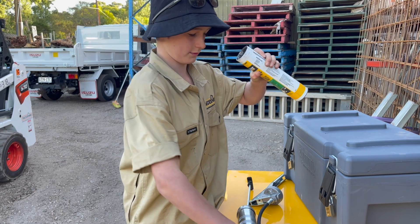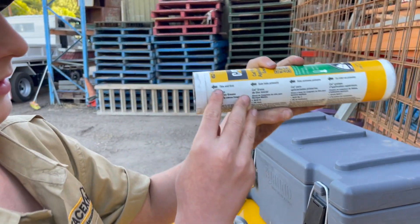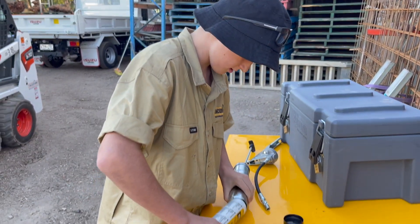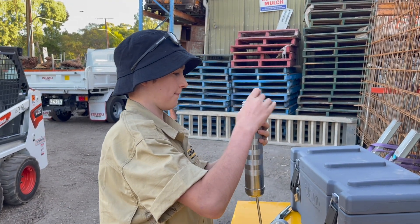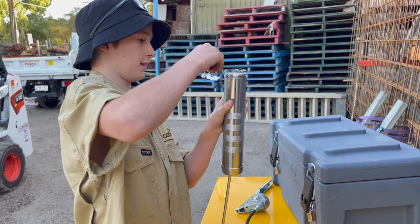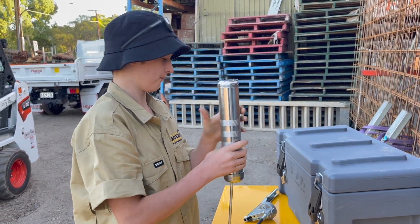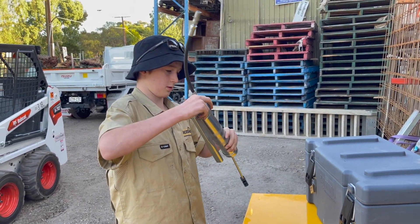On the instructions it says this end first, pointing to this side — so this side goes in first. Now we're gonna unscrew our little cork here, get rid of it, swiping on the side there like that, chuck that in there, and chuck our cap on.